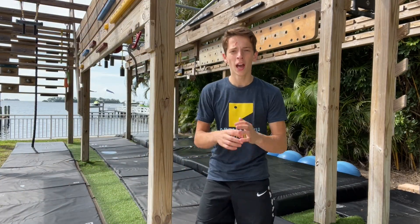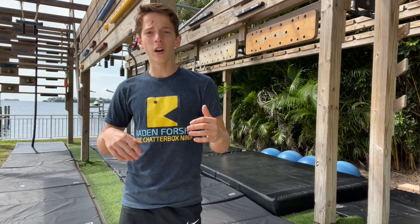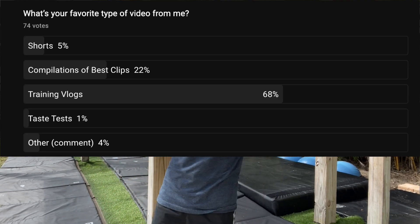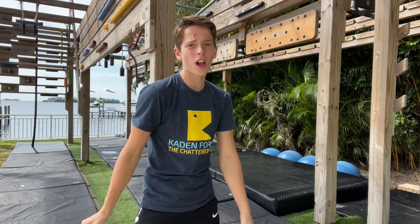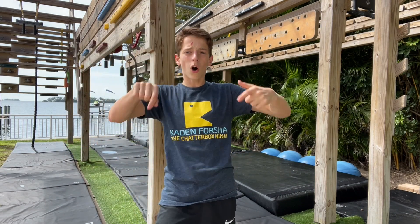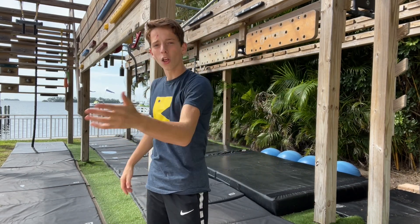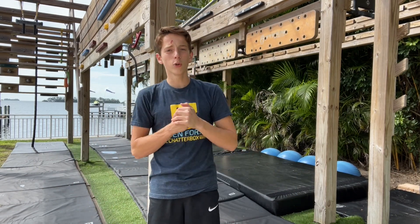Today we are going to be training on my backyard course. You guys voted on this community poll and said you want to see more training vlogs. My last video at Jungle Gym was a training vlog, this video at home is a training vlog. We're going to be bringing you all of these training vlogs because we want to give the viewers what they want. Thank you guys for voting on that poll. There will be more videos coming out like this, all types of videos coming out in the future.